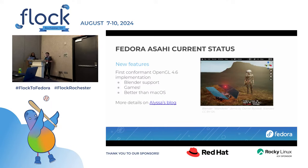Fedora Asahi Remix and Asahi Linux in general has the first conformant OpenGL 4.6 implementation on this platform. Conformant means it passes the CTS — Apple does not provide a standard conformant OpenGL implementation on macOS. This means you can run games, you can run Blender. It is technically better than macOS. There's Blender on that machine too that you can play with if you know how to use it.